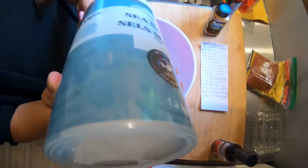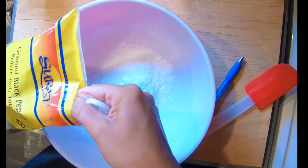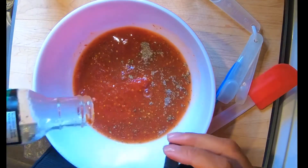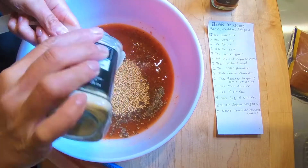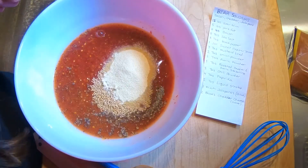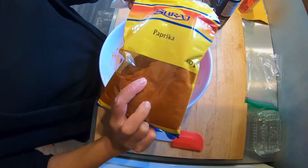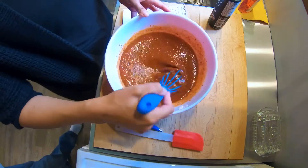We're gonna mix the spices: eight tablespoons of sea salt, three tablespoons of black pepper, one jar of sweet pepper sauce, three tablespoons mustard seed, two tablespoons onion powder, one tablespoon garlic powder, one tablespoon roasted red pepper and garlic seasoning, one tablespoon chili powder, and one tablespoon of liquid smoke.